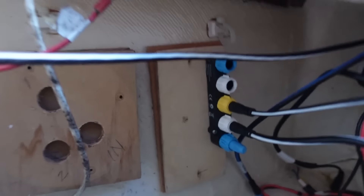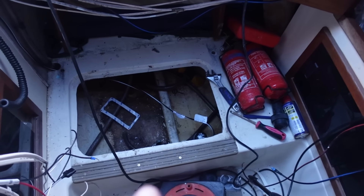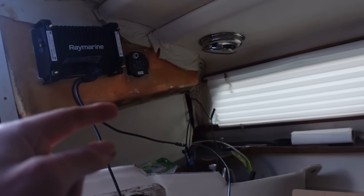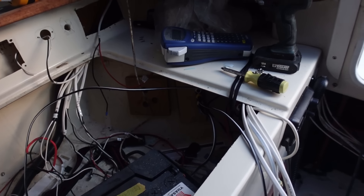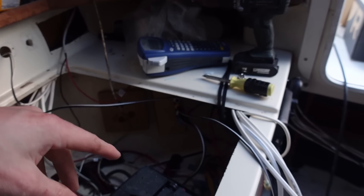We have that network block installed, the depth/water speed sensor installed, radio installed, displays installed, and ITC-5 installed. The wind vane has already been installed before. So all we've got to do now is hook everything up and sort out the 12 volt power.